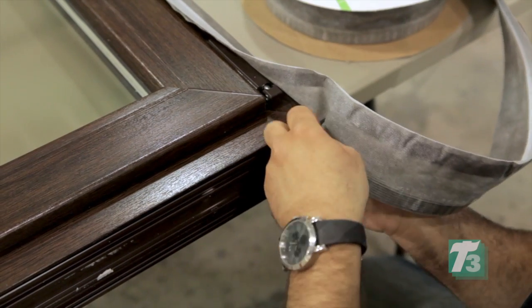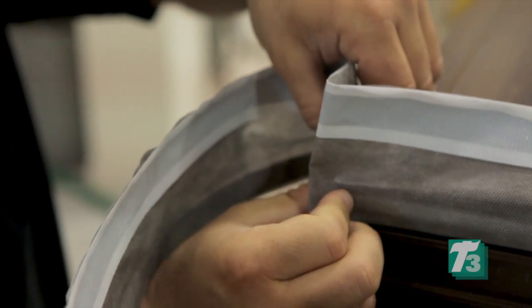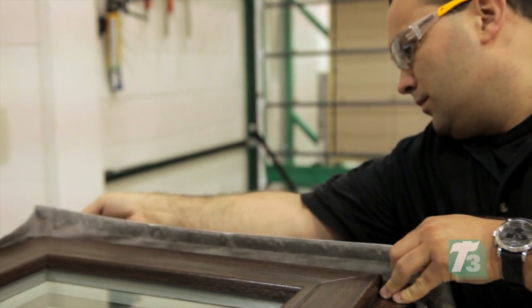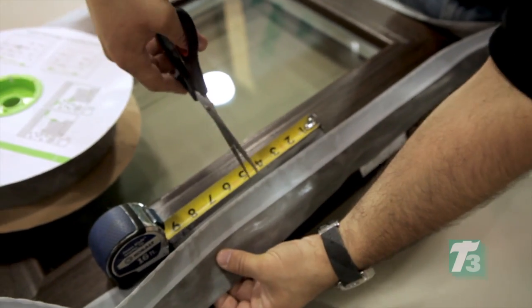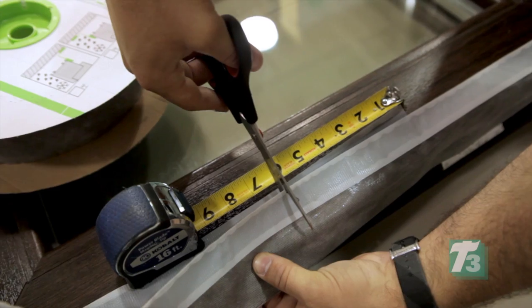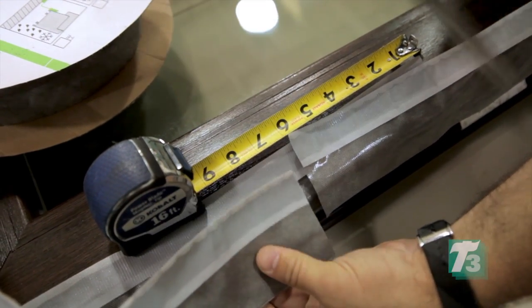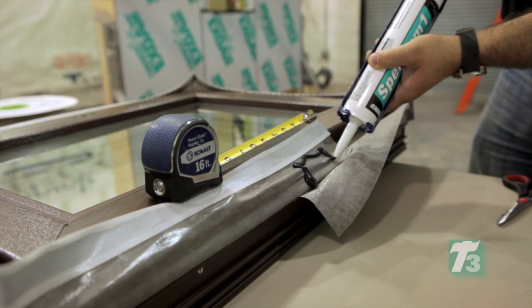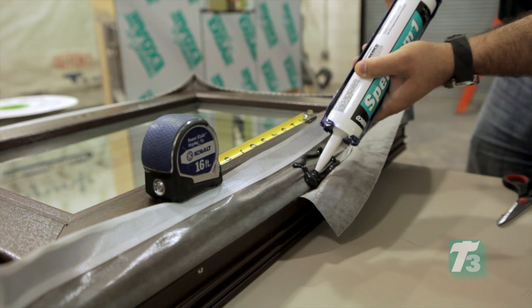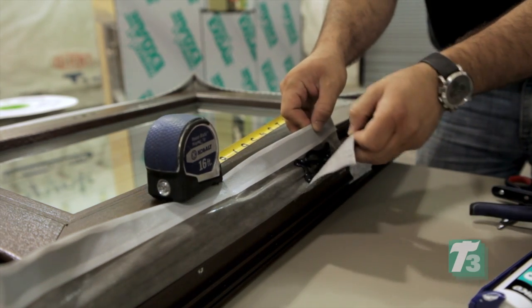Prior to turning the corner at the bottom of the window, make a 1 inch or 25 millimeter fold in the material by attaching the self-adhesive to itself. Finish the installation by continuing the material down the vertical portion of the window, overlapping the membrane back on itself a minimum of 4 inches or 100 millimeters to create a shingling effect. Apply a bead of Spectrum 1 silicone sealant to the overlapping material. Spectrum 1 is ideal for sealing moving joints like those found around window perimeters.